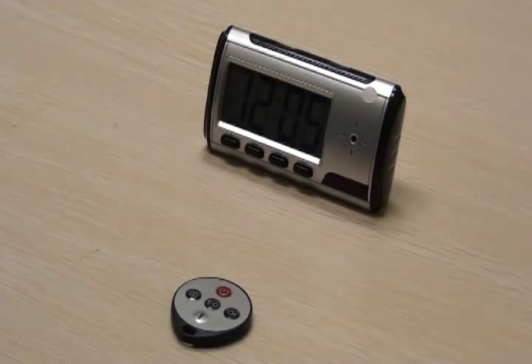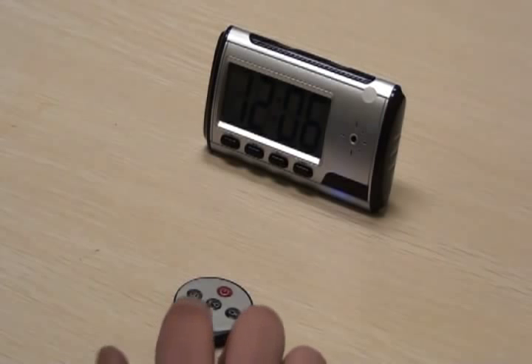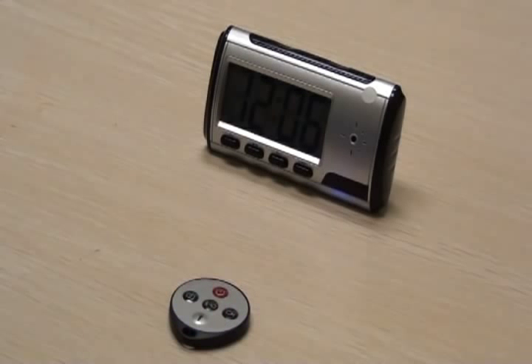To stop recording video, press the video button once. To record audio, press the microphone button once. The blue light will blink once and stay on. The camera is now recording audio. To stop audio recording, press the microphone button once.